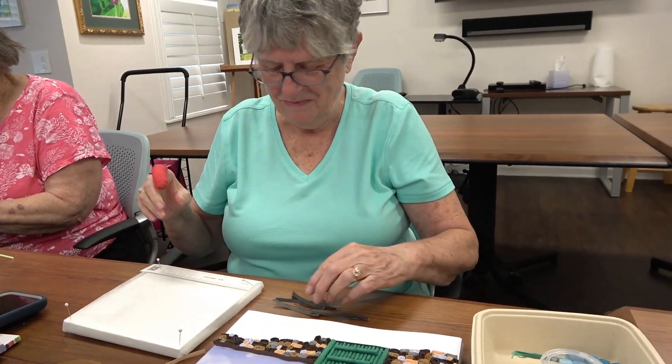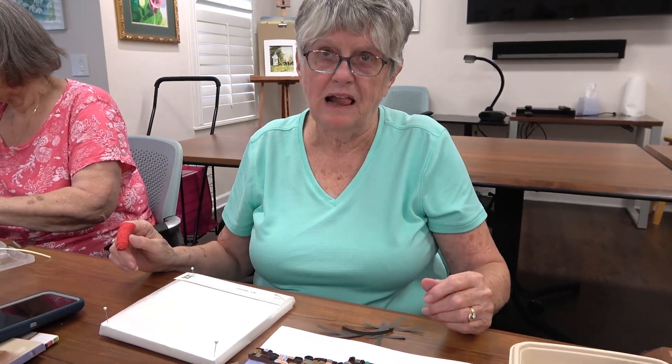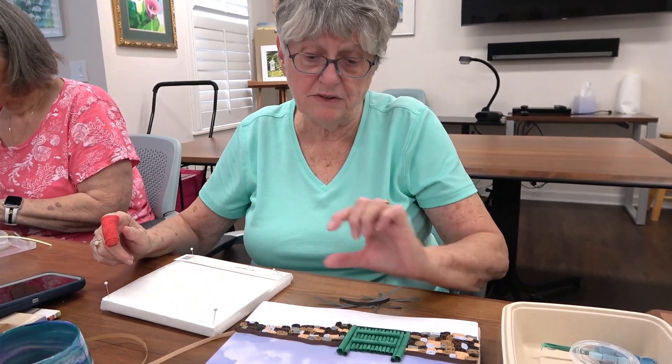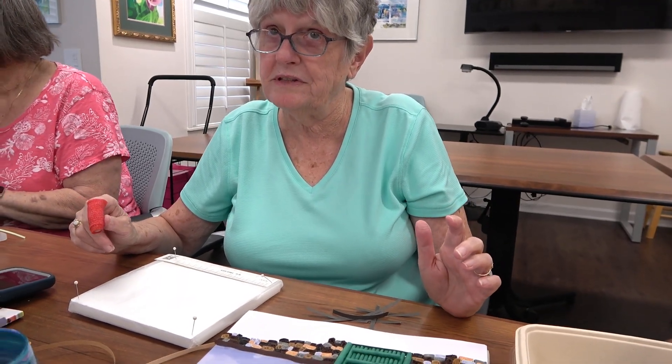One of the appealing things about quilling is how it's 3D — it really comes out at you. Some of the pieces Jody wants to create will be freestanding 3D in front of the work, if she has the talent to pull it off.